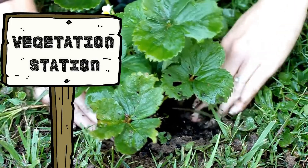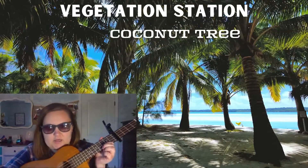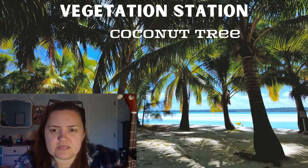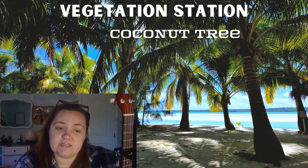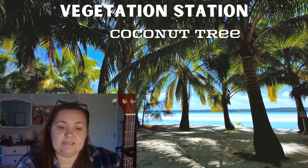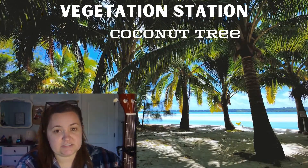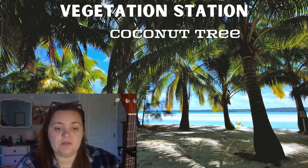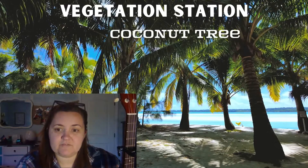Vegetation Station! The coconut tree is found in the tropics and is used for many things like shampoo and other cosmetics — not just for food. Did you know these trees can grow up to 98 feet tall and produce up to 75 coconuts per year? Interestingly, the name coconut is derived from the 16th-century Portuguese and Spanish word coco, meaning head or skull, after the indentations on the coconut shell that resembled facial features.